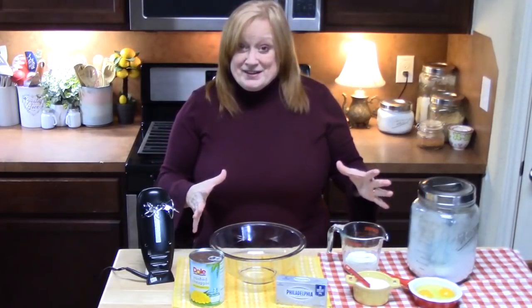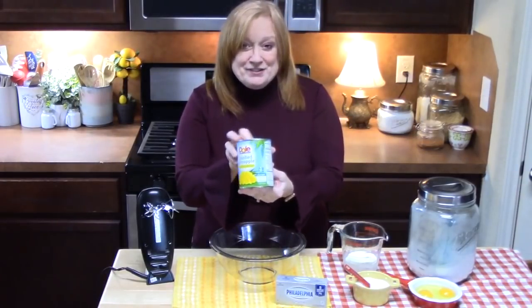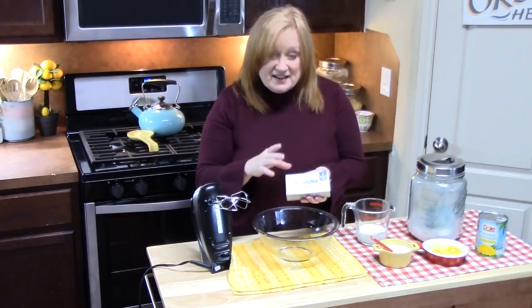As you can see, I'm ready to go. Make sure you have a can of crushed pineapple, and let's go ahead and get started. For the easy cheesecake part of this, I'm going to take eight ounces of cream cheese.